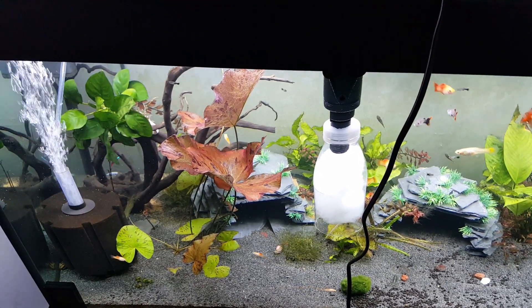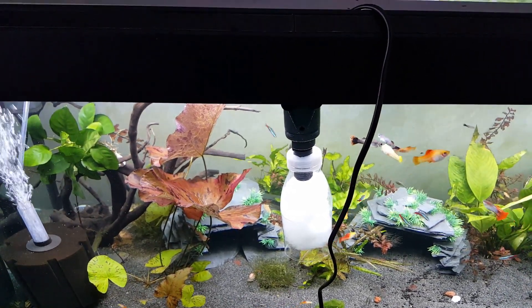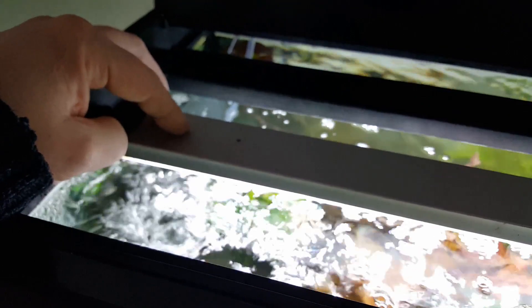Hi guys, Aquaguy UK here with a quick update on the tank and a review of the Aquasquay 2. Here it is - as you can see it fits perfectly underneath. That's the original one; this is what comes with the LED. It's a perfect fit, it's nice and bright, and it's got all the features such as changeable color settings and storm effects. You need the Fluval app from the app store - that's the smart app you need.